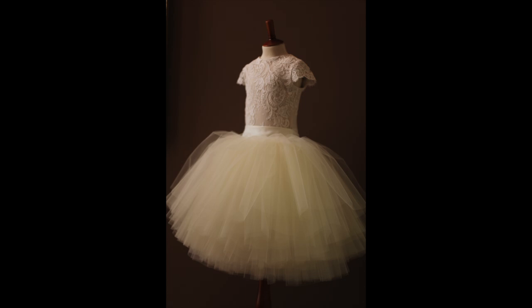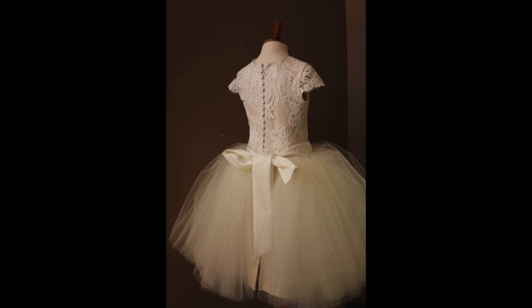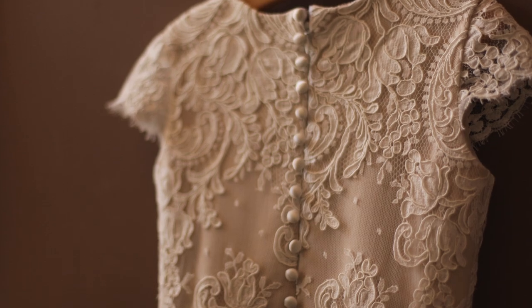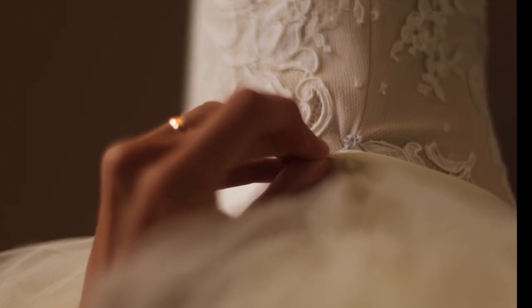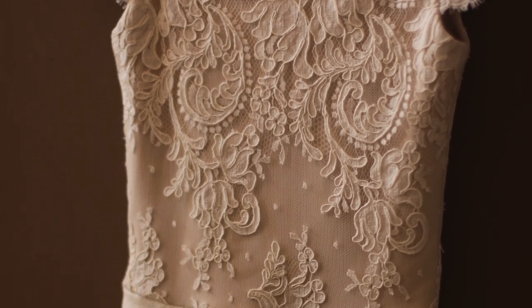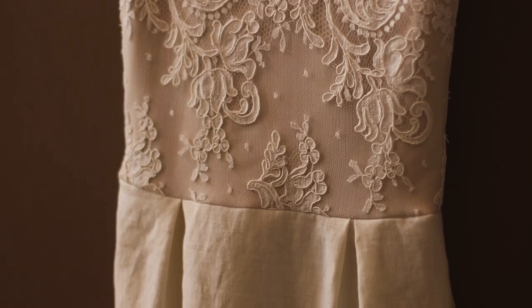There are satin buttons that run down the back of the dress. The sash is tied with a beautiful big bow in the back. There are little hooks on each side seam that keep the skirt sash in place. There are some pleats in the front and in the back.